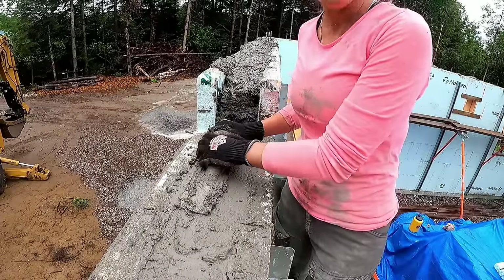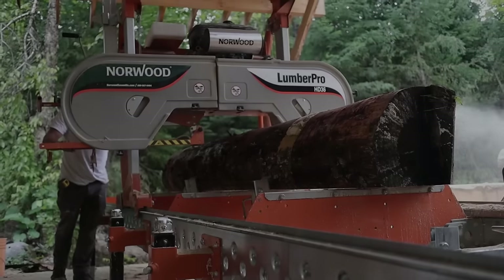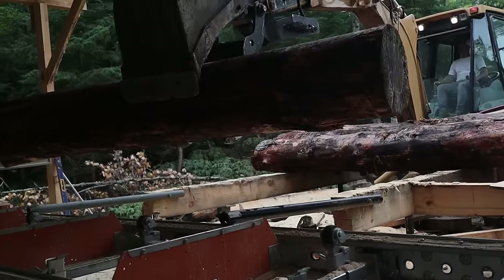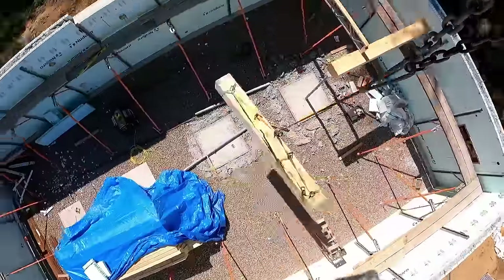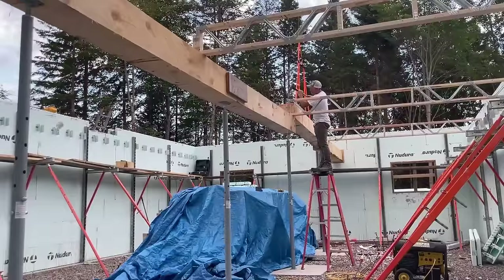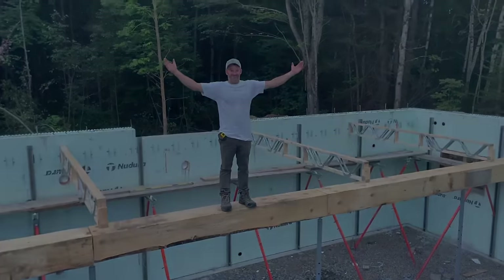Thanks so much for watching — we really enjoyed making this video and we hope you enjoyed it as well. If you haven't subscribed, please do so you don't miss a thing. Next up we are doing our own beams — we're going to mill them ourselves for our floor system — and then we'll be putting our floor joists in, and then we'll be starting the process again for our upper floor ICF. Stay tuned!